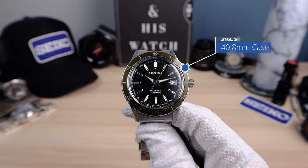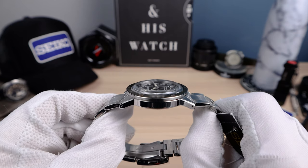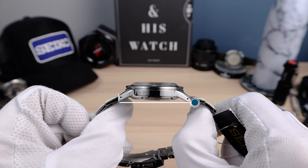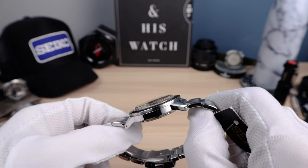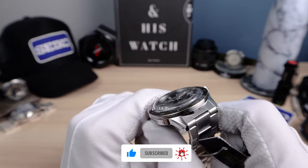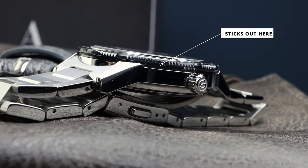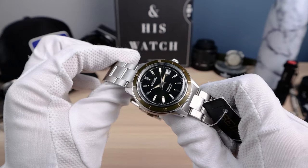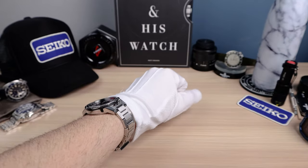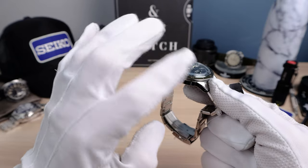Now the measurements. I got 40.8mm in diameter, 12.4mm in thickness including that beautiful boxed crystal — Hardlex unfortunately, not sapphire. And we do have a lug to lug of 47.1mm. This one wears a little bit smaller than the limited edition model last year because the bezel is flush with the case. On the limited model it sticks out, creating a slightly bigger look especially with the flat sapphire. I love the boxed crystal because of the distortion it gives — it's phenomenal. I wish mine had a boxed sapphire, but then it would lose its slim sleek look.